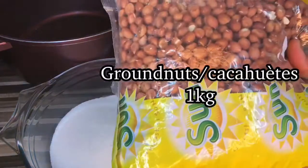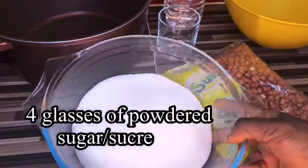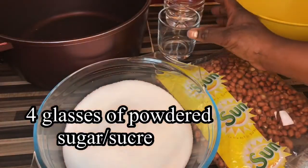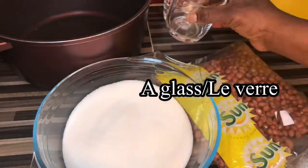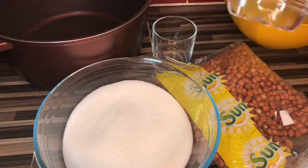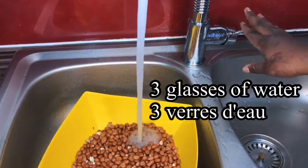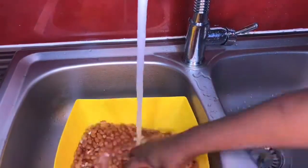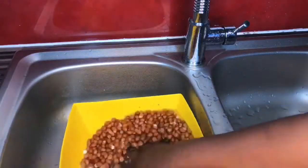You need one kilo of granite, four glasses of powdered sugar, and three glasses of water. Always make sure you wash your granite — it's very important.